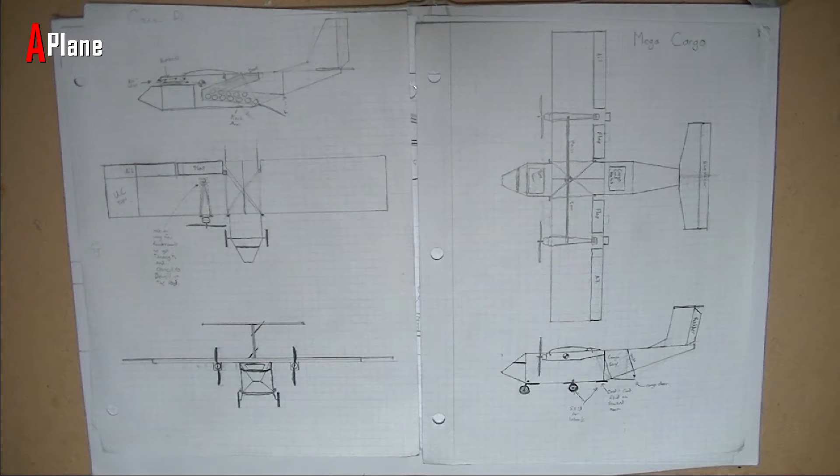Hey everyone, so recently I've been working on plans for a new plane that I'm going to design. It's going to be a twin-motored cargo plane. So here's what I have so far. I'm just going to go through my design process and what I've gotten so far and how my idea has changed.